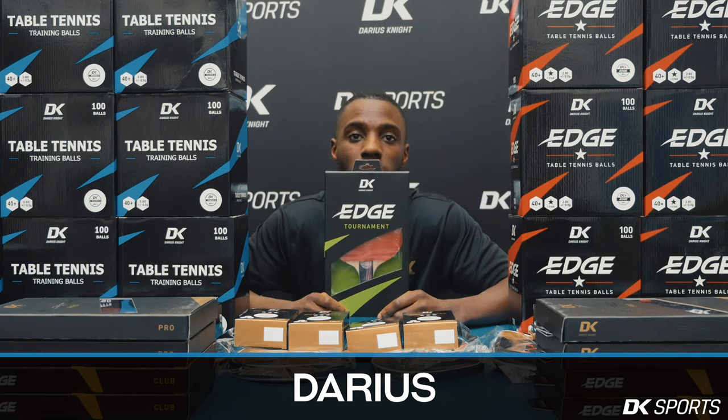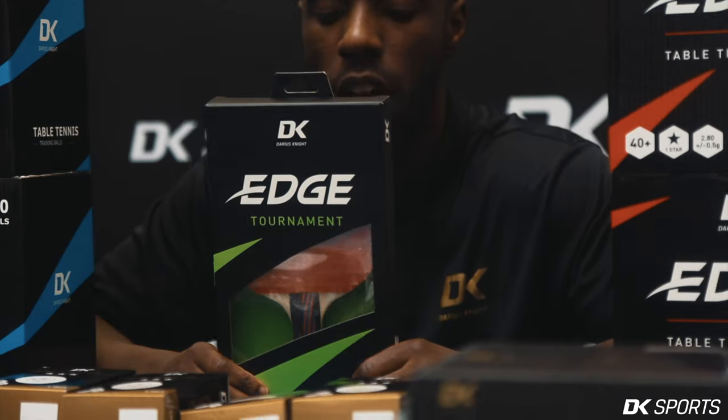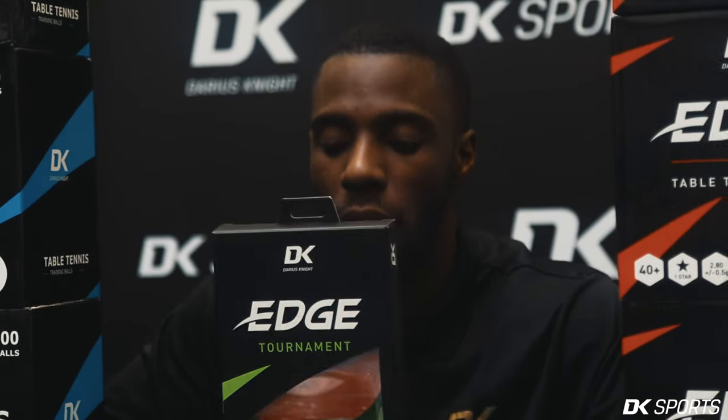This is the DK Edge Tournament, the second bat out of the three in the trilogy of the Edge series. The speed is 2 out of 5, the spin is 2 out of 5, and the control is 3 out of 5.